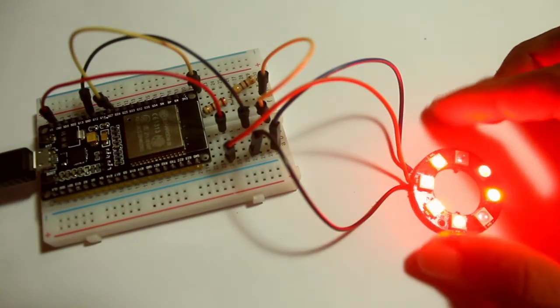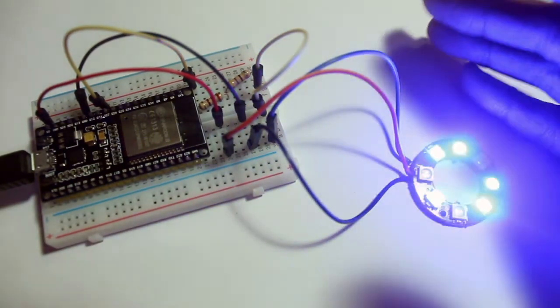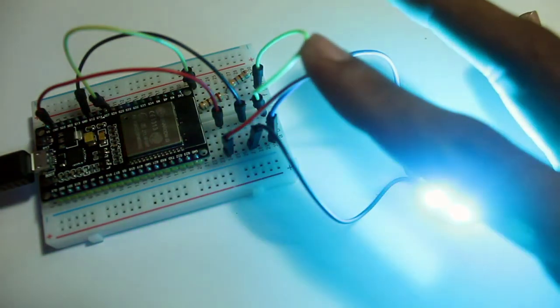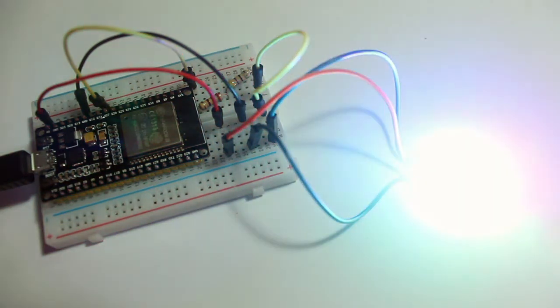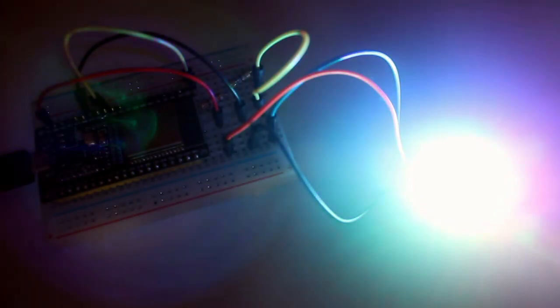It is working and it's awesome — beautiful! I'll turn off my room light and take a closer look.